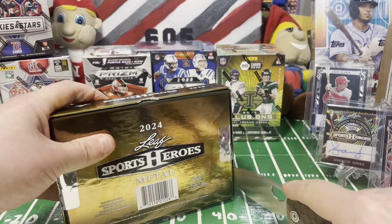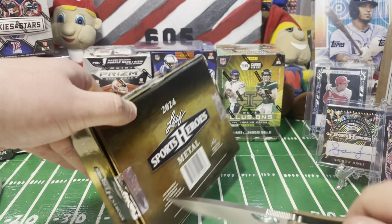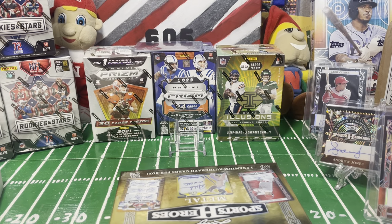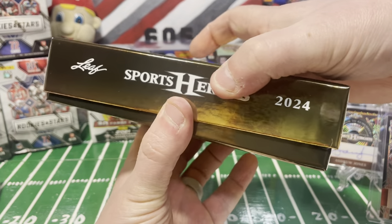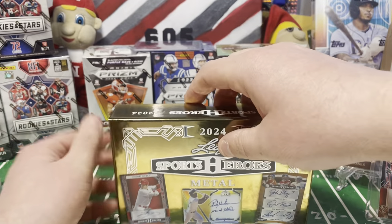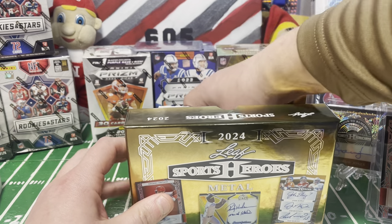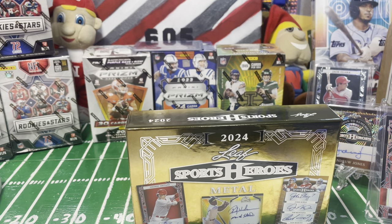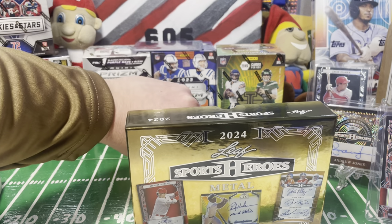A little bit of tape here - I don't know where I put my razor blade - but we made it through. Something always happens on camera at some point - you go ahead and slice a finger or something. Cards got mixed up in there but let's go ahead and get to our first card from box two.